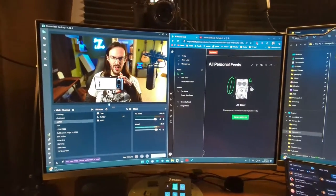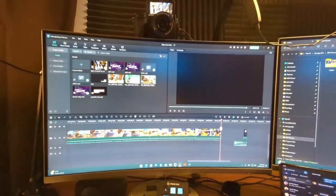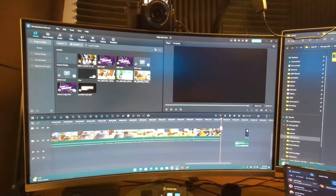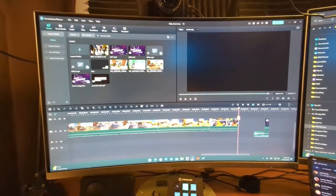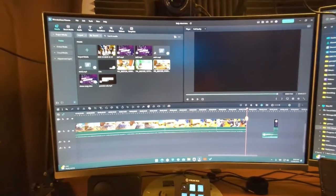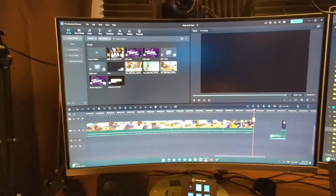As far as my process, obviously you see OBS, but when I edit I use something a lot of people don't use — I use Wondershare Filmora. This was a one-time purchase. It's not as advanced as DaVinci Resolve or something made by Adobe, but it does everything that I need it to do and it is very efficient. It's just what I'm used to, it does the job. I don't need to be doing anything crazy in my editor, so this is totally fine for me.